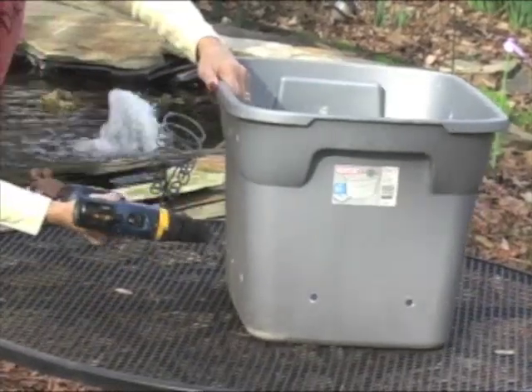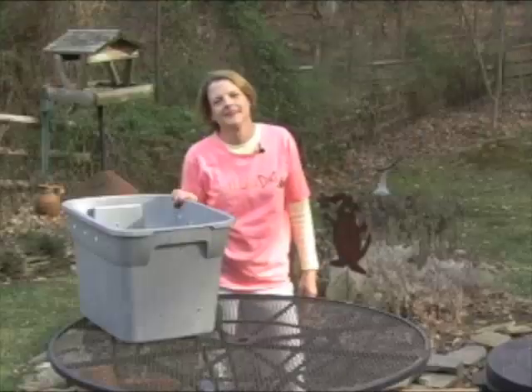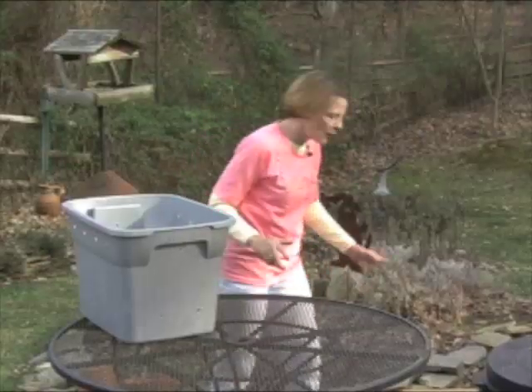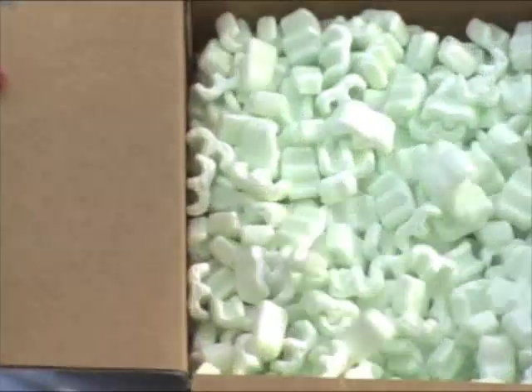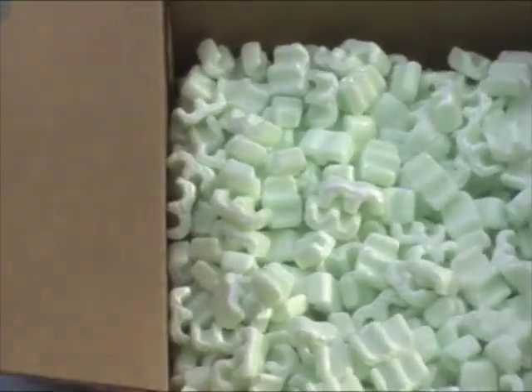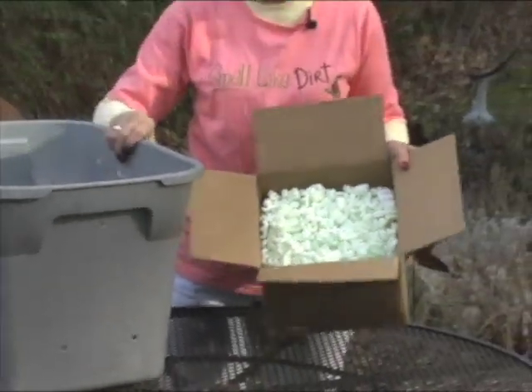Then you'll need to drill holes in the sides. This is to make sure you've got good air circulation. The next thing you're going to need are those foam packing peanuts that we all have too many of. And this is a great way to recycle them. You're going to put these on the bottom, and that's just going to provide a space to allow air to circulate for the worms.